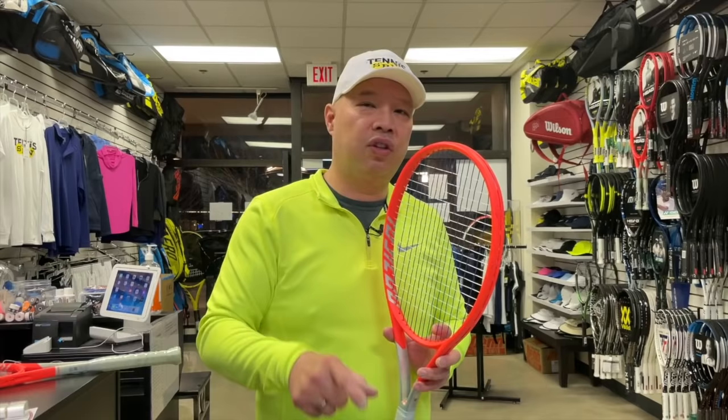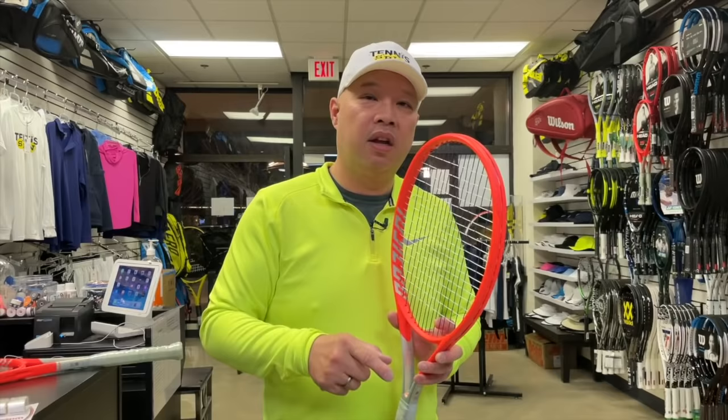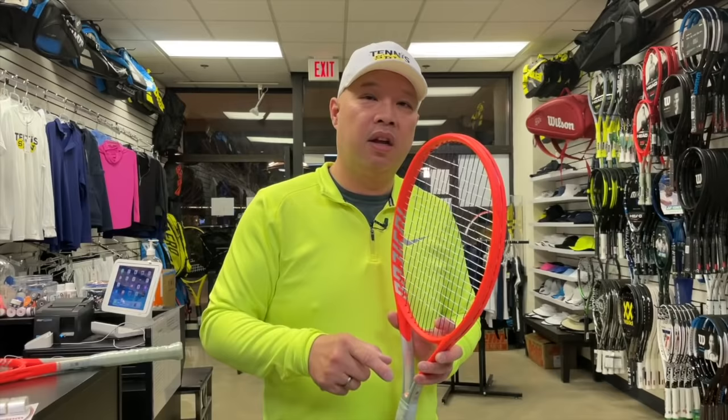Those are the five things you shouldn't do when you purchase a new racket. Let me know what you guys normally do, or if you have more suggestions based on your own experiences. Thank you for watching Tennis Spin, where we put our spin on your tennis.